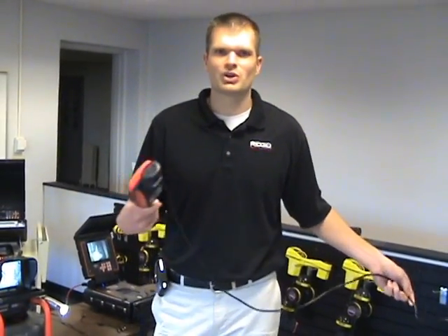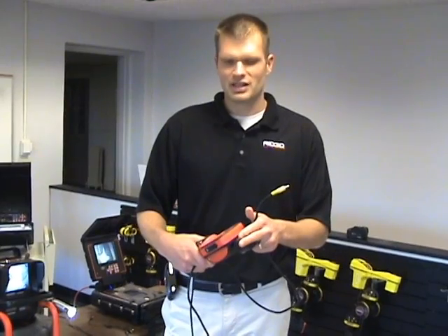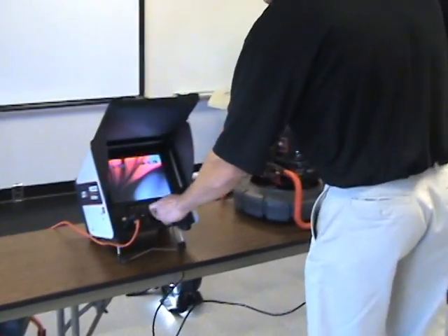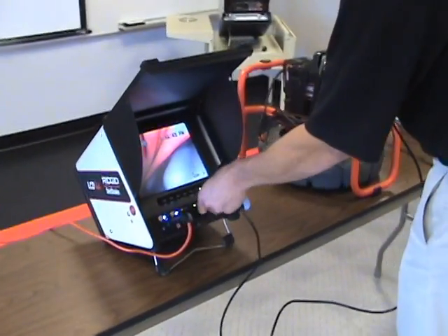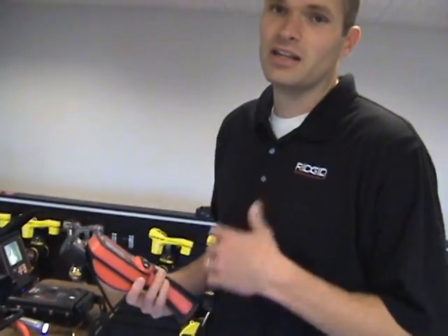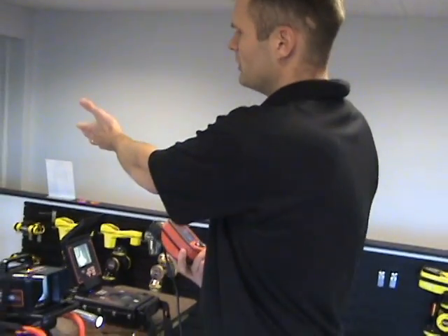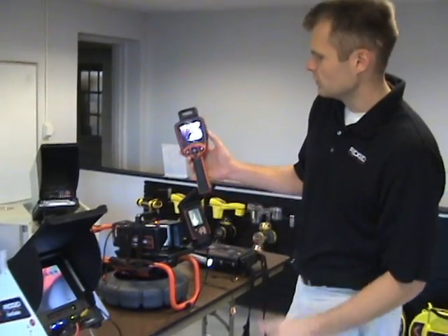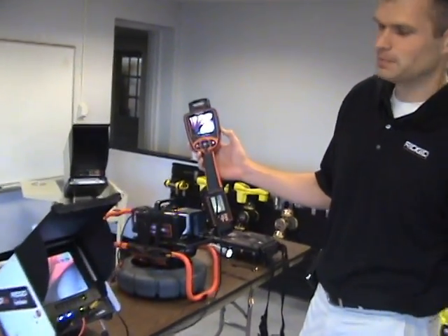So if you want to go and digitally record inspections out in the field off of your SeaSnake monitors, it's as easy as putting this cable onto the Explorer, and then you can plug it into an existing monitor that you have. All the SeaSnake monitors have a video out on them, and even some of our competitors have the video out. So if you have our old DVD monitor, you can turn that into a monitor that you can do digital recording with just by hooking this adapter up.